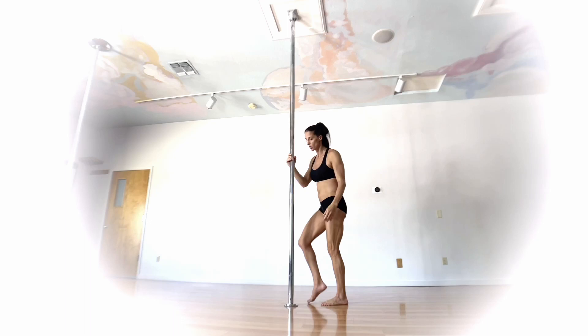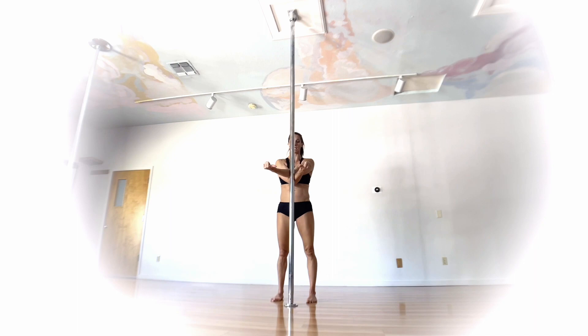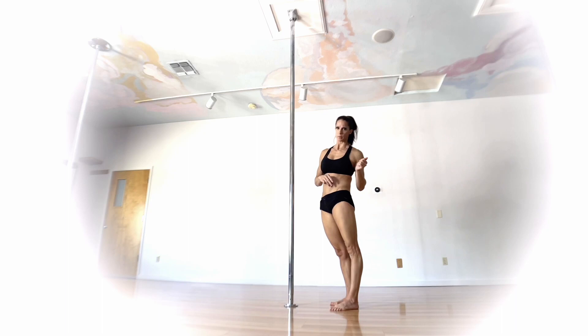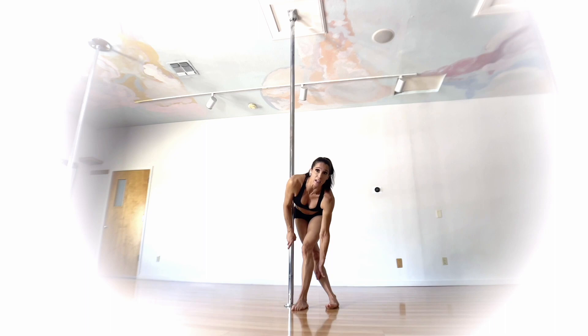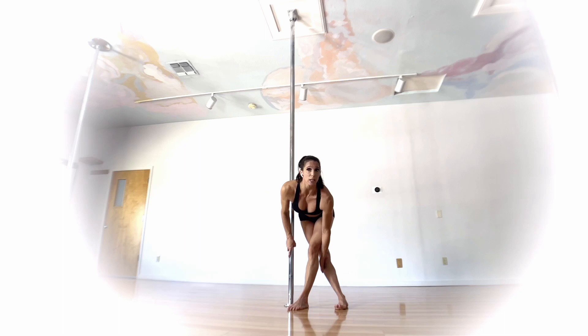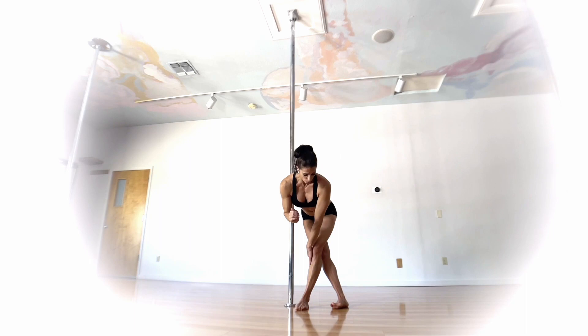Your legs are in a brass monkey position, meaning one leg is to the front of the pole and one leg is to the back. When you straighten the legs you shouldn't lose contact — instead you're scissoring the pole, squeezing with your legs to maintain contact. Your points of contact are: your shoulder (from the shoulder mount position), your elbow, your hand, and your legs. As you sink in, you'll feel pressure on the outside of one leg and the inside of the other.